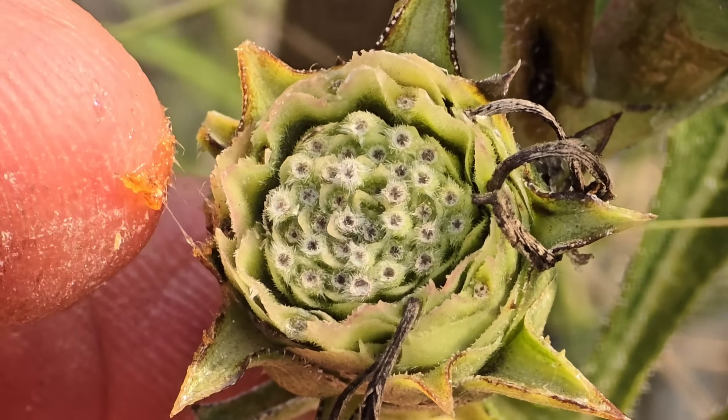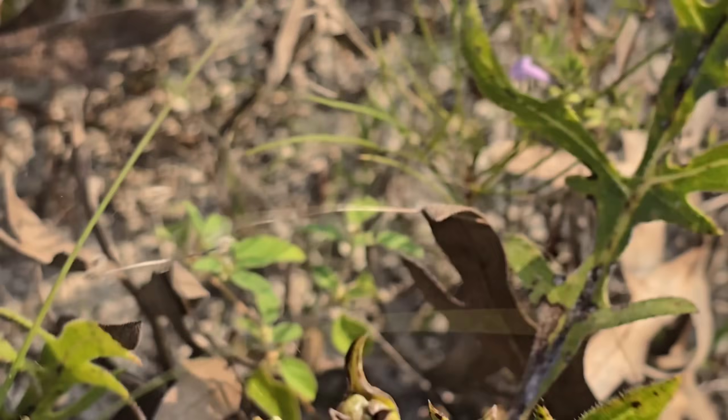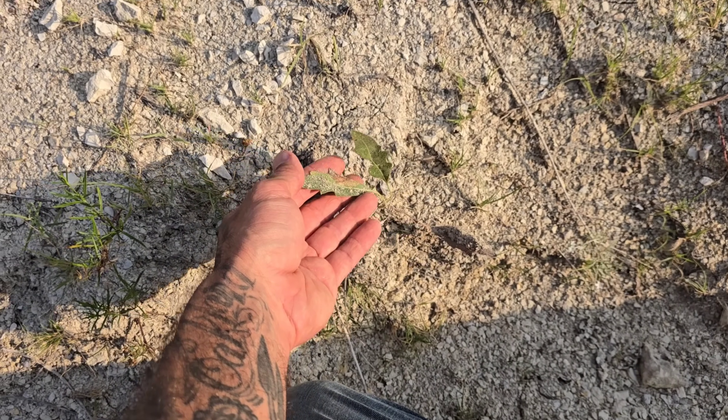Look at that rosin - that's why the common name for this is rosinweed. What a tough plant. Look, there's a seedling with just two pairs of basal leaves - it's probably only a year or two old.